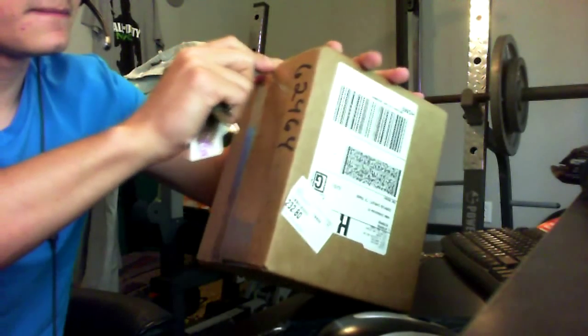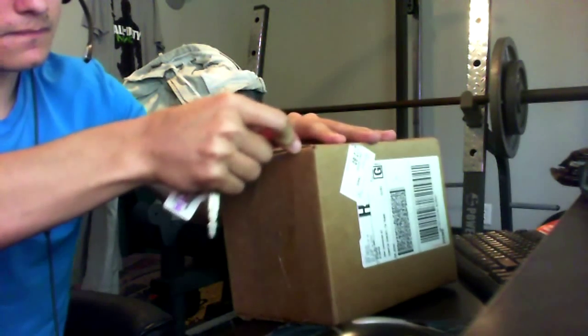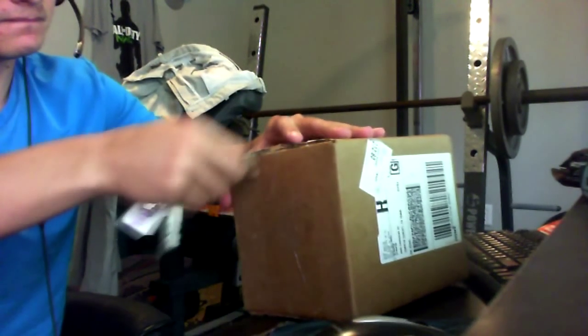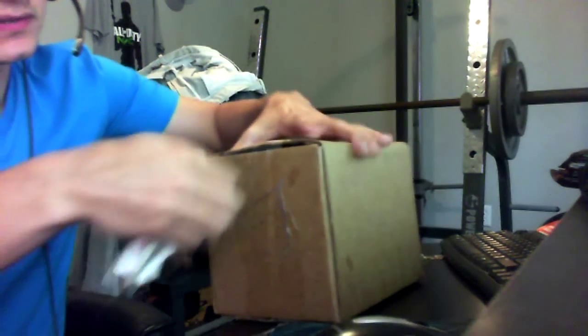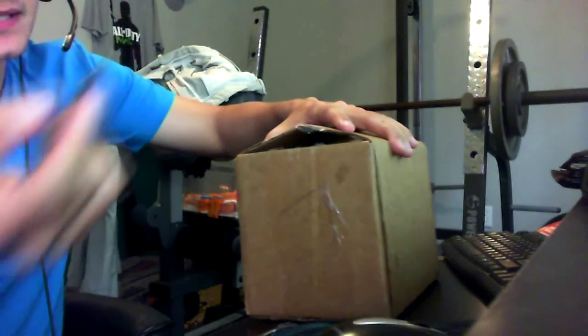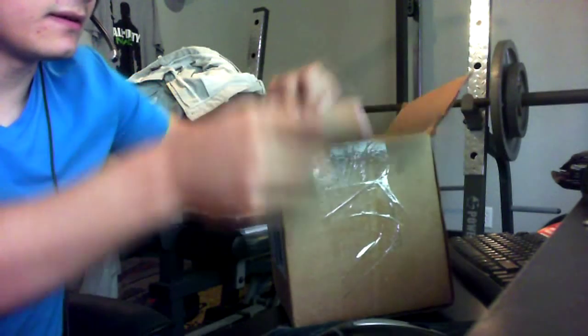I'm gonna face the camera over here, kind of right here where I'm opening it. And in case you don't know what a scuff controller is, it's for competitive players — it really improves your gameplay. I'll explain it to you once I get it open and check it out.